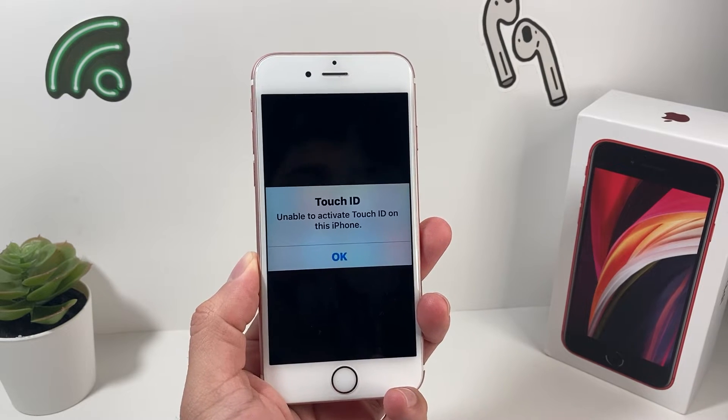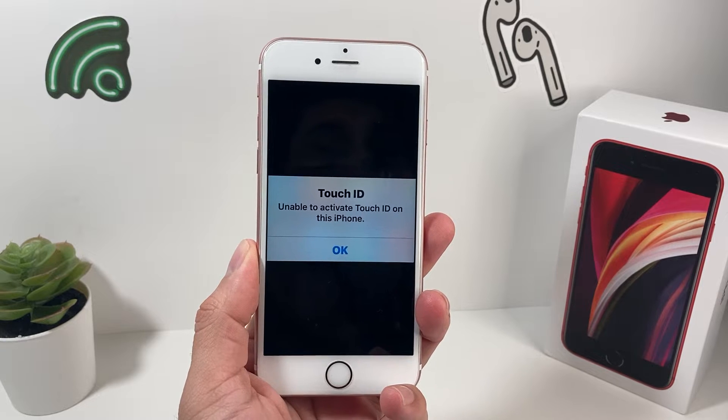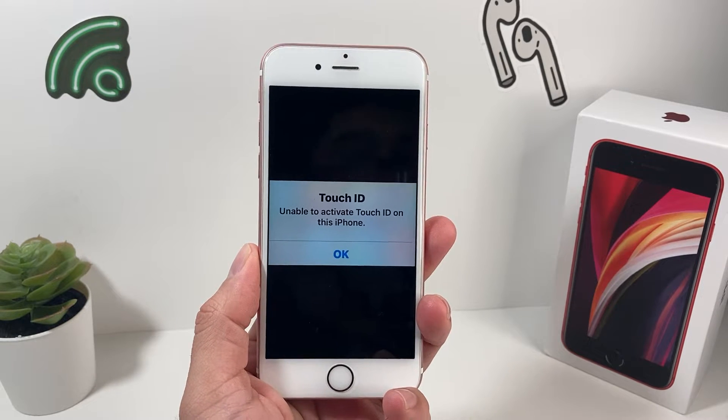Hey guys, Tech Adventure with a video for you guys. In today's video, I want to show you guys how to fix the 'Touch ID unable to activate' on your iPhone issue that you might have encountered.